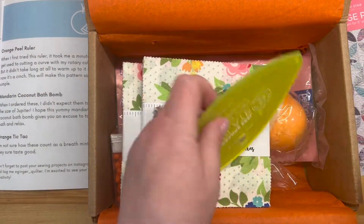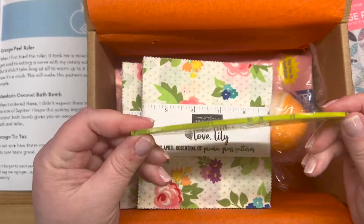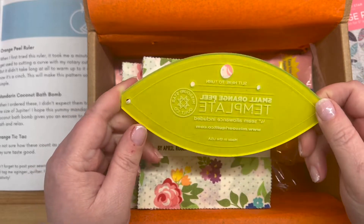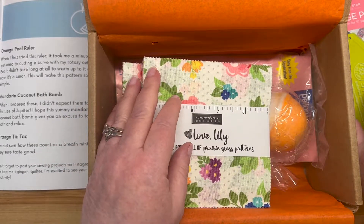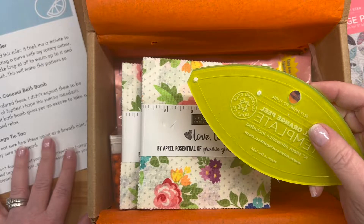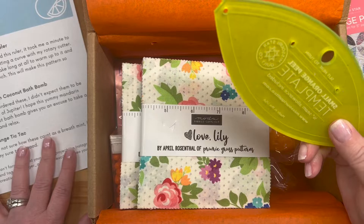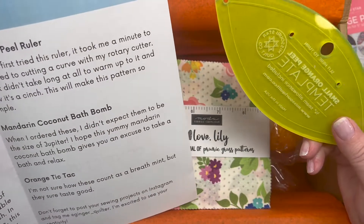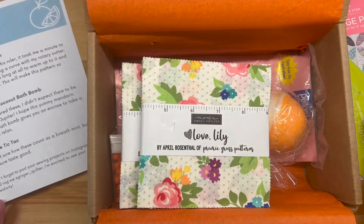Oh, a template! Are we supposed to pull the paper off the back of that template? I think so, because otherwise how could you see through it. But the important part is - this is cool, I do not have one of these. This is the Orange Peel ruler. She said it took her a minute to get used to cutting a curve with the rotary cutter, but it didn't take long at all to warm up to it and now it's a cinch.